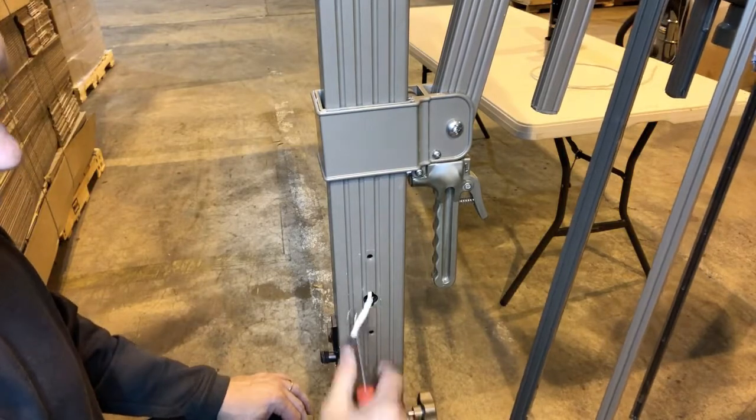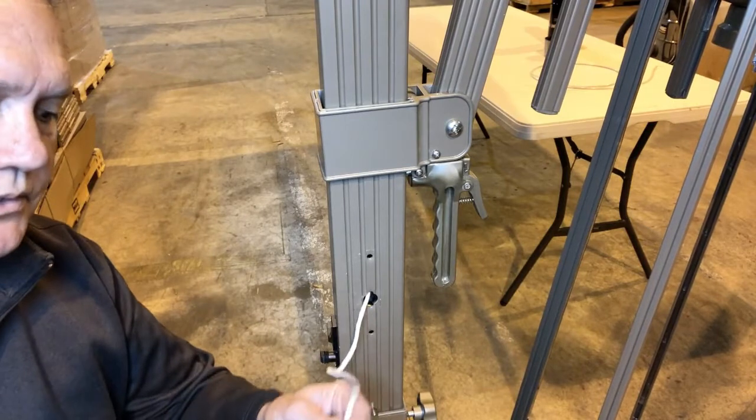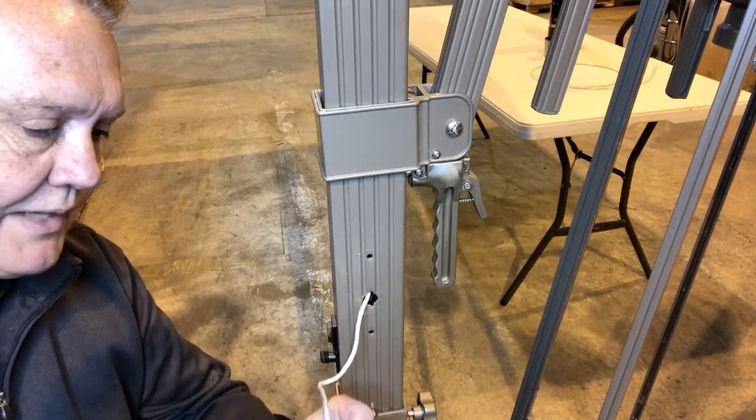See how easy that was? I'm just going to pull the rope through. There's the end of our rope. If you have to trim it, go ahead and do that. Then you're just going to slide it back through your hole.